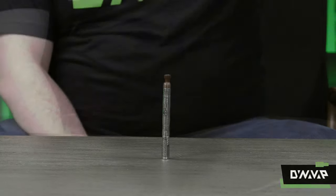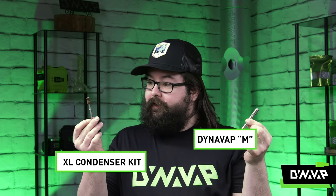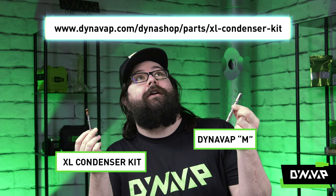Have you ever wished your Dynavap M was a little longer? Good news — there's a fast and easy solution. All you need to make your Dynavap M bigger is the XL Condenser Kit, which can be found on our website, Dynavap.com.